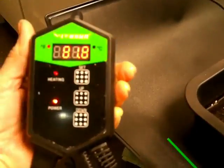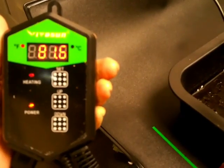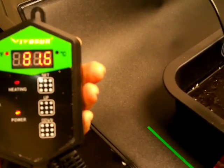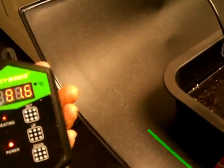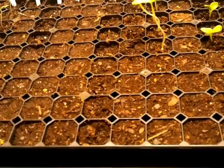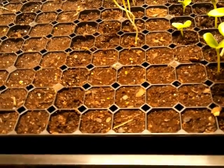Now it's finally at 81.6 degrees, trying to get up to 85. Out there in the shed it just was not warm enough for the soil, the potting mix, the weather, and for these plants.